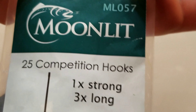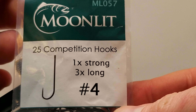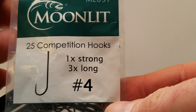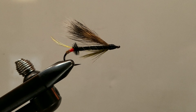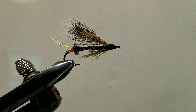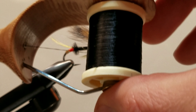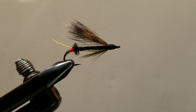This is tied on a size 4 Moonlit ML057 — it's a 1x strong, 3x long streamer hook. I am using an orange, hot orange 210 denier thread, and also a black 140 denier flat waxed thread.